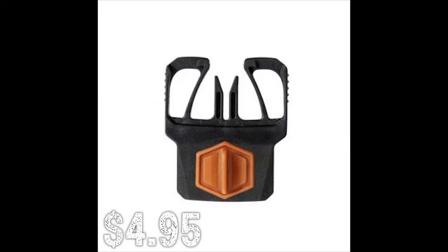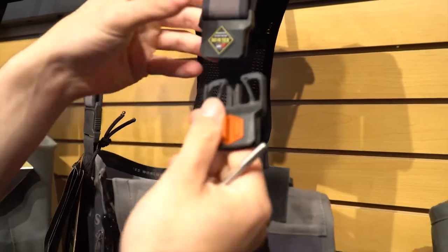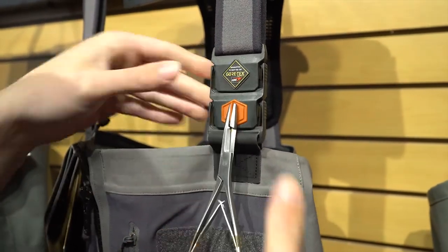This is a cool little item from Simms — the Shark Fin Buckle. It comes with their G4 waders. It's a universal attachment: your wader strap goes into it and this part connects into the female end of the waders. There's a hard plastic notch so your clamps can hang onto it. It's pretty smart — one reviewer uses it and likes it.